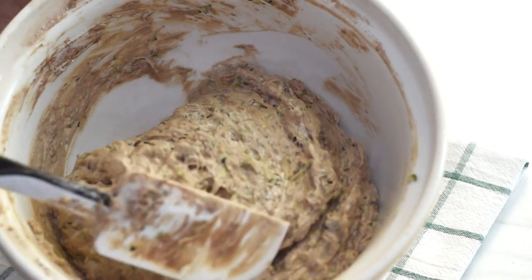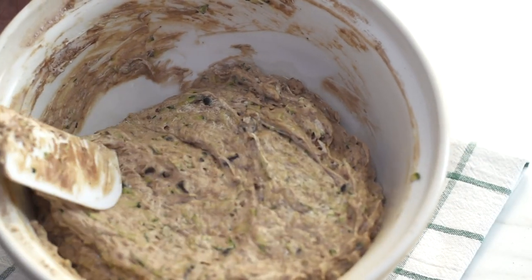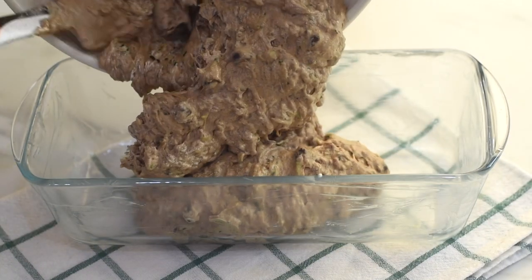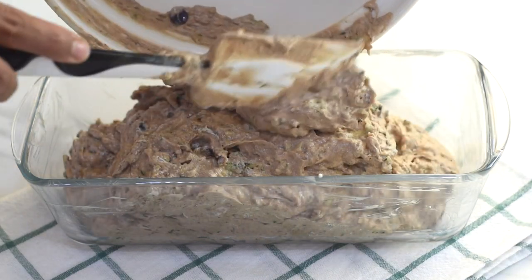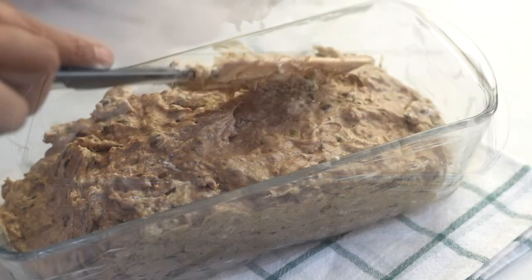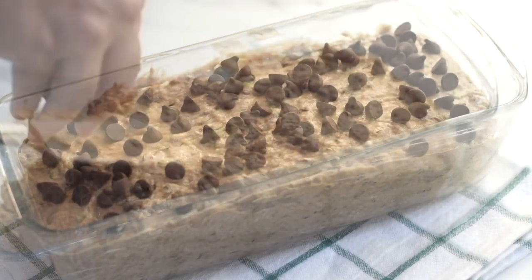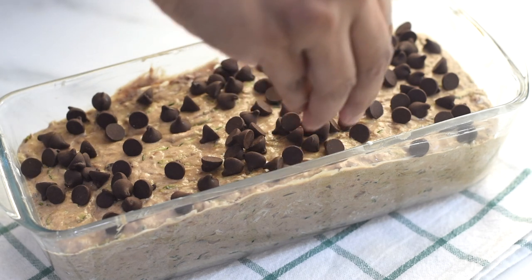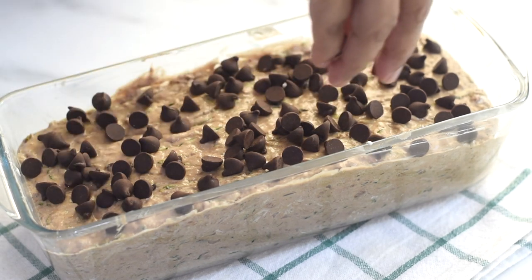Over-mixing can result in a tough and rubbery bread, so mix them until they are just combined and make sure there are no dry patches left behind. Now transfer the batter onto our prepared baking pan.